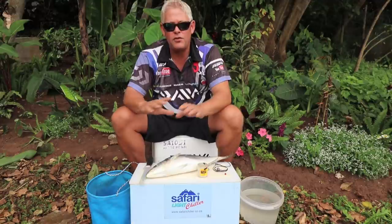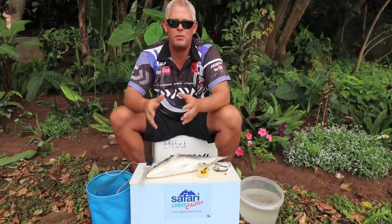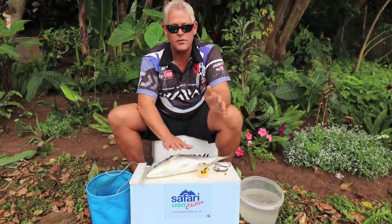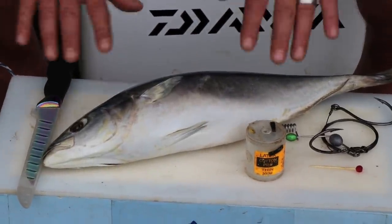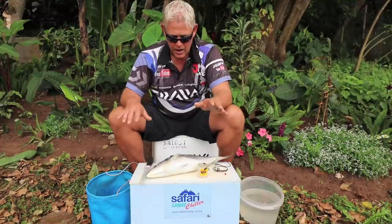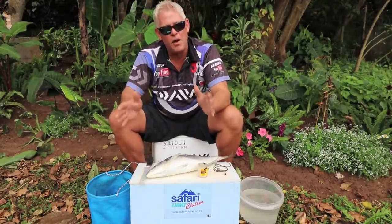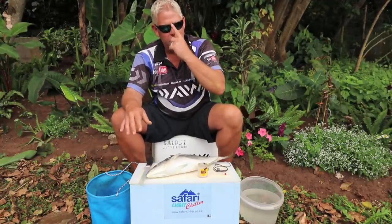A bit of advice for everybody in False Bay and that whole area where there's an abundance of yellowtail being caught: these farmed yellowtail are imported from New Zealand. We buy them as bait — most tackle shops sell them and Adken Marine is where I got these. Guys, if you want to stand out and get a pull much quicker, buy some of the local yellowtail — the Cape Town yellowtail.